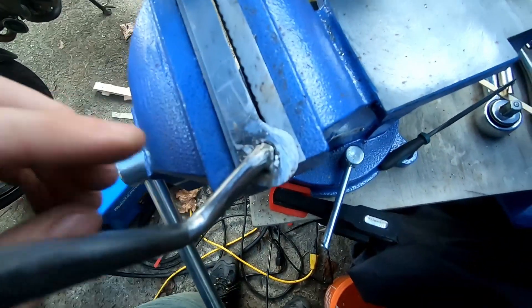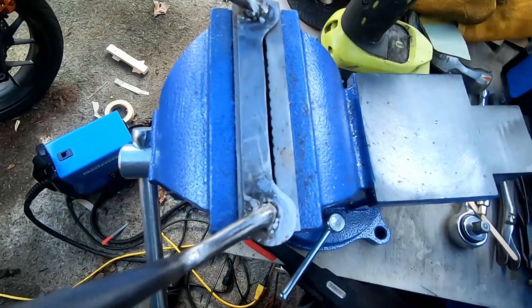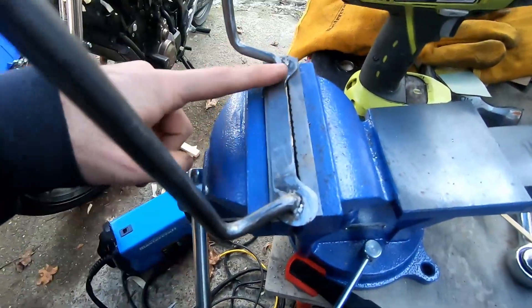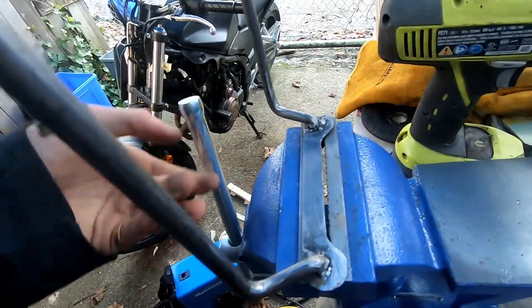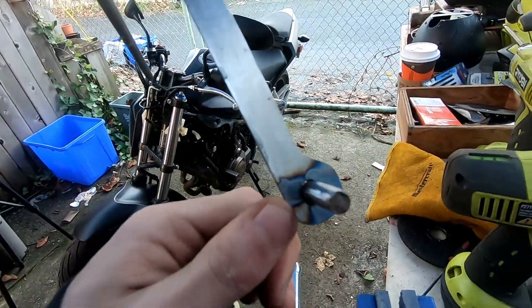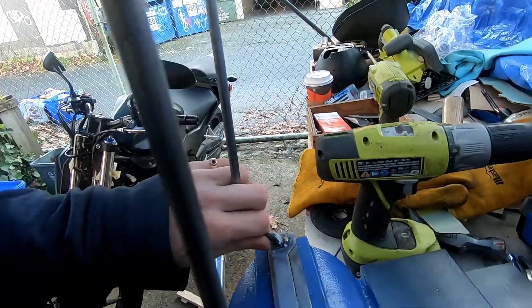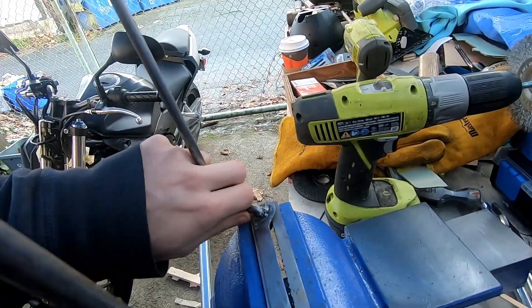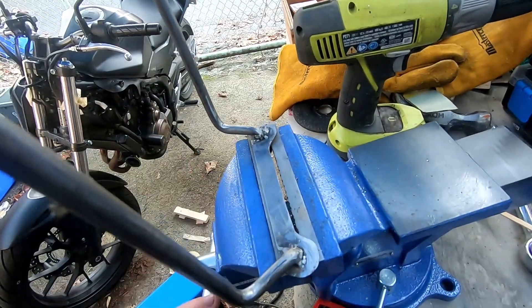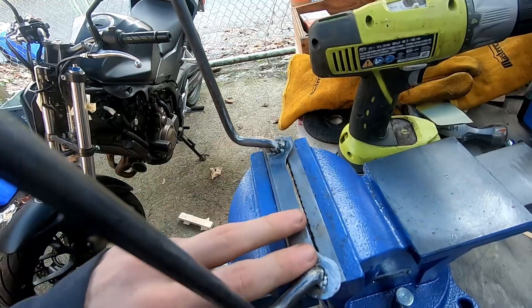I've just been using a file to clean up these welds. What I'm realizing is that because this is going to be visible, I really should have welded on the underside and then just ground it up. I wanted this to be flat because it goes down against the washers — the washers are made of rubber, spacers or whatever they are. I really should have done this on the bottom and it would have looked a lot better. I'm never going to get this looking good.